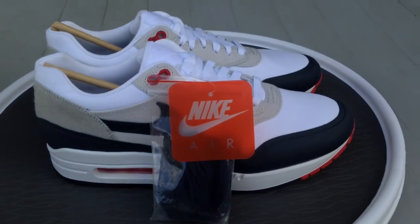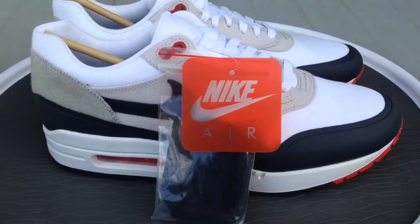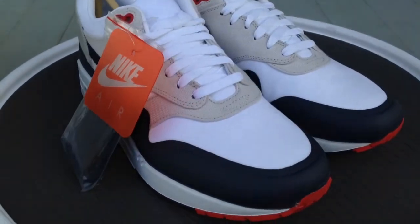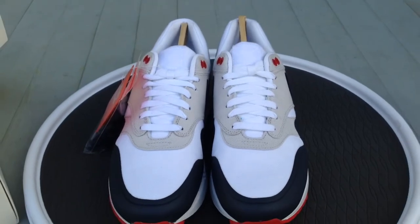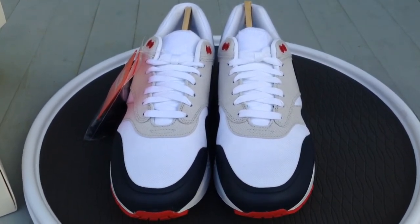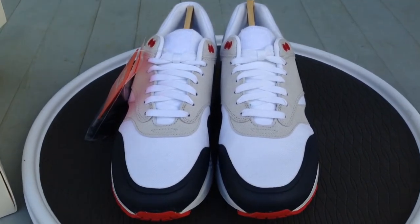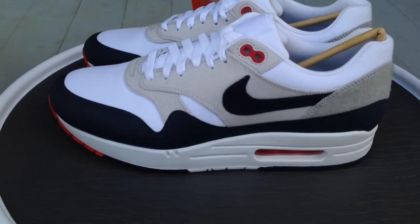You can follow me on Instagram and Twitter, my username is imtmcii. Tune into my YouTube channel and subscribe if you're not — I have a ton of videos, mainly kicks on feet but some review videos also. Stay tuned for more material and videos to come. Peace.